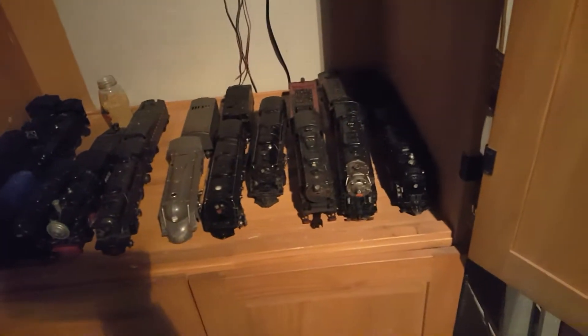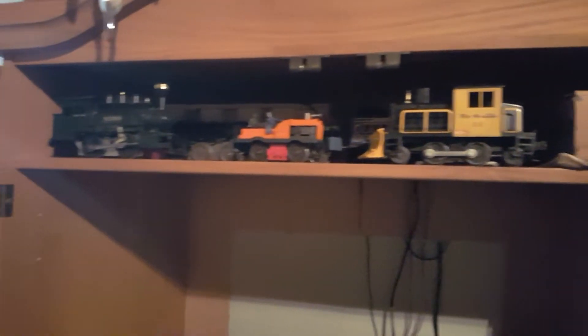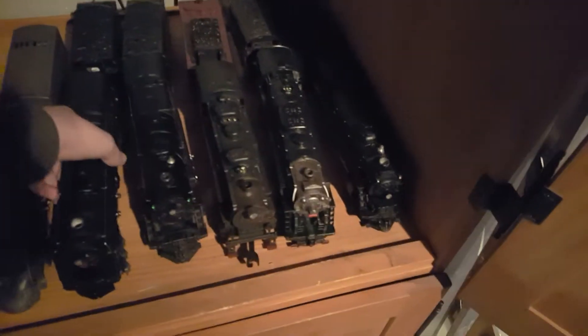My trains are over here — this is my collection, not all of them, but this is some of them. They all run. That's the tender for the 2025. My favorite one is probably the 2020 turbine — turbine, whichever way you want to say it. I call it turbine.